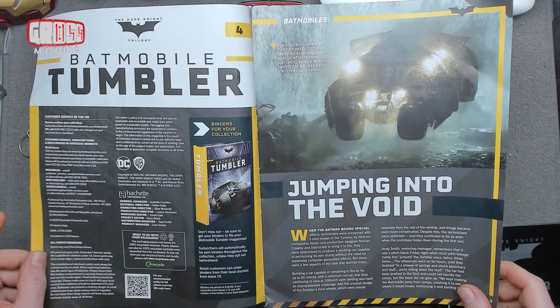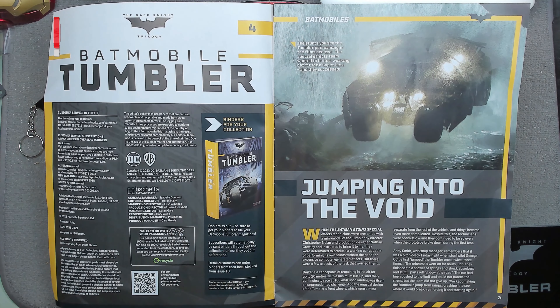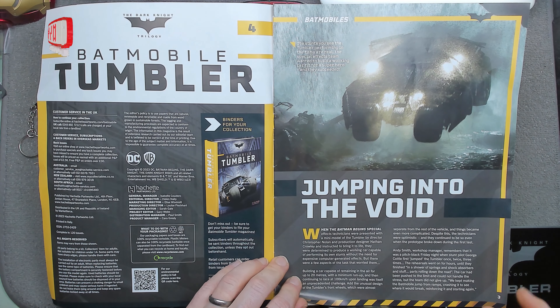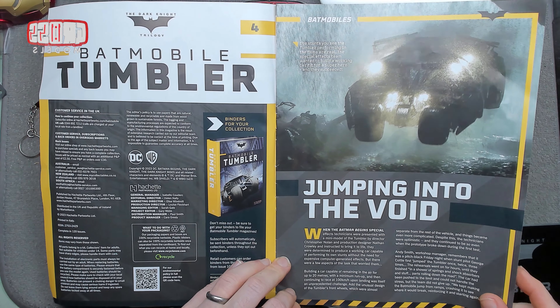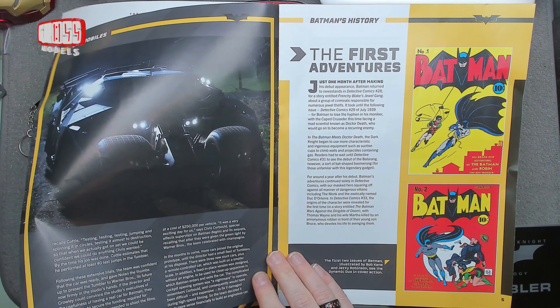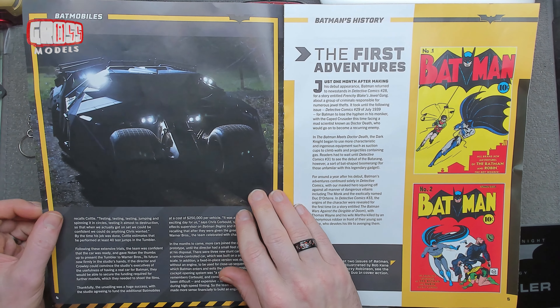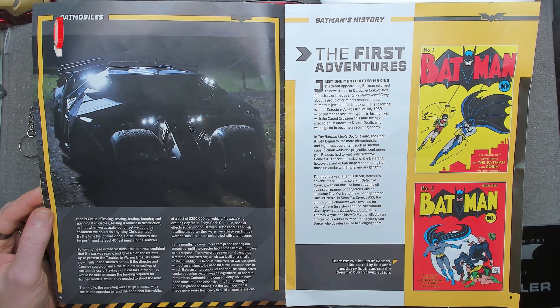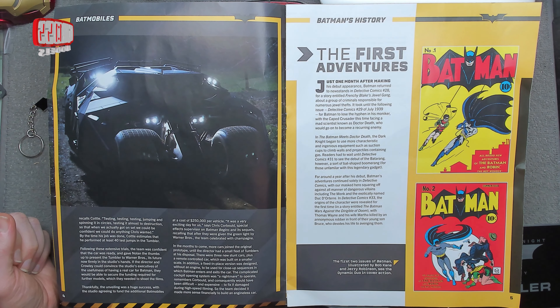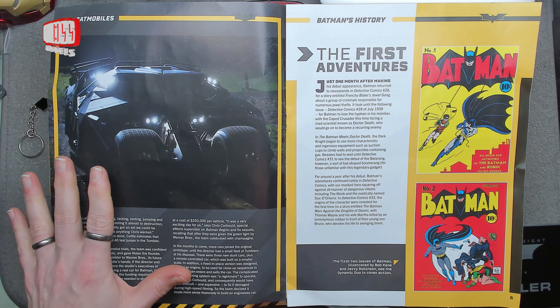Let's have a look through the magazine first and then we'll do the build. We're jumping into the void — the stunts you see the Tumbler performing are real. The special effects team wanted to build a working car fit for a superhero, and they succeeded. So it was an actual created vehicle that does its own stunts. Quite impressive — the vehicle is just far too over the top for a car, but it does the job.